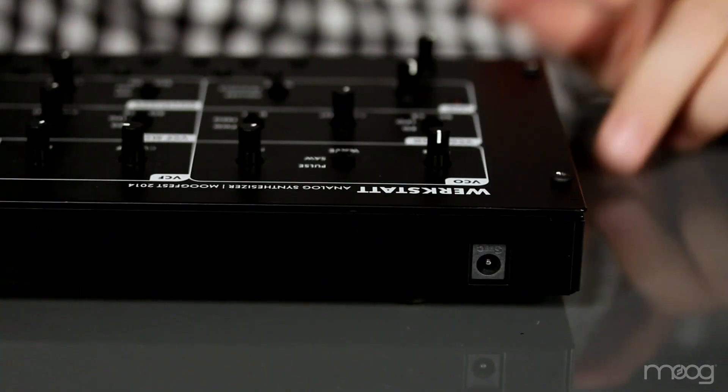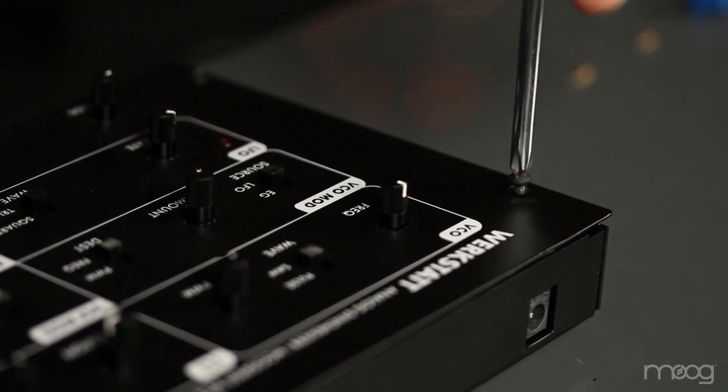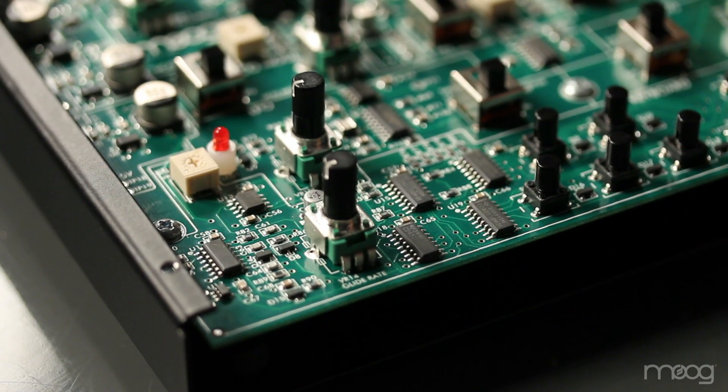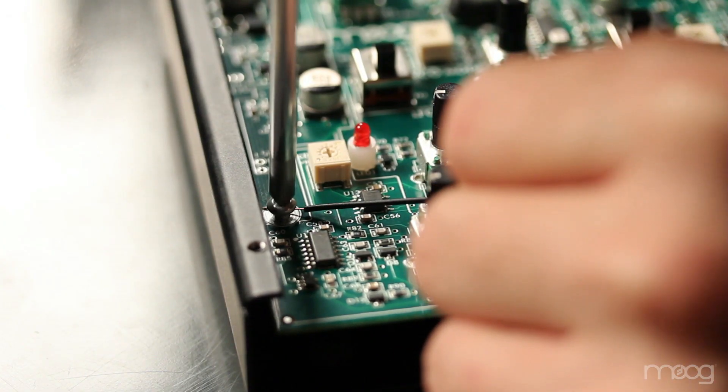Our first step is to unplug the Werkstatt. Then, using the Phillips head screwdriver, we'll remove the top four screws. Inside the PCB there will be screws holding the board to the chassis. These are the screws that you'll need to get ground off of. Simply strip one end of a jumper cable, wrap it around the ground screw, and tighten.